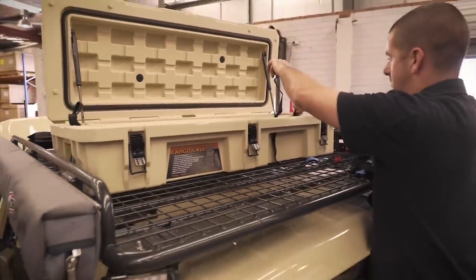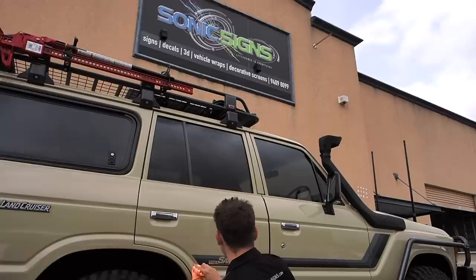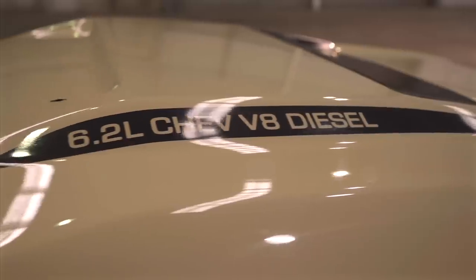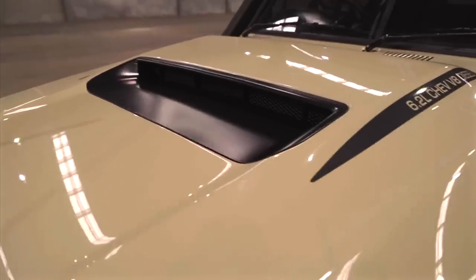With any build there's always some last-minute additions. Sean had the guys from Sonic Signs jump onto it, getting everything sorted from those beautiful decals from our designs. And to emphasize the bonnet pop, we just couldn't resist but to add this graphic — I love it, what do you think?